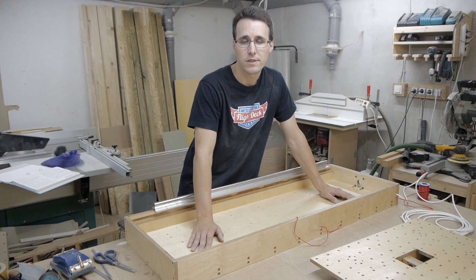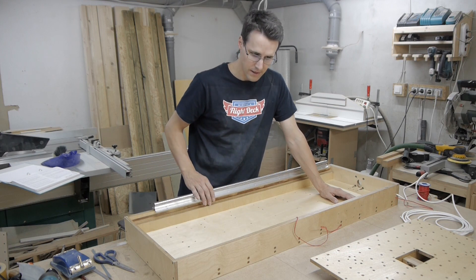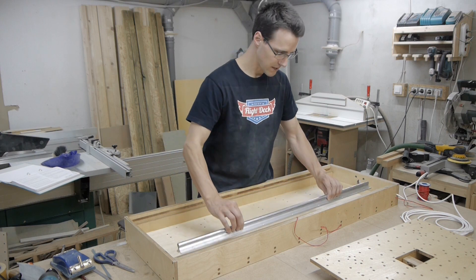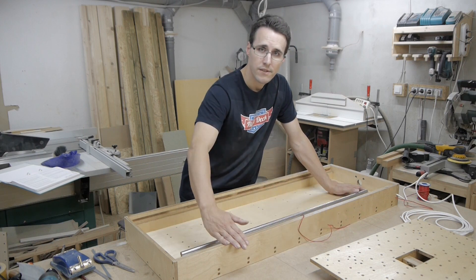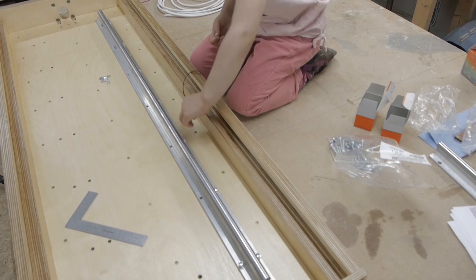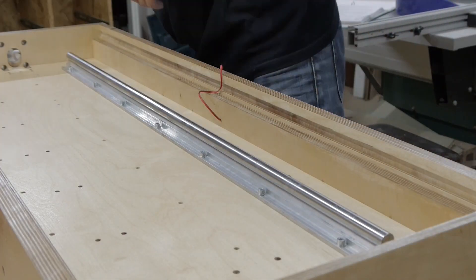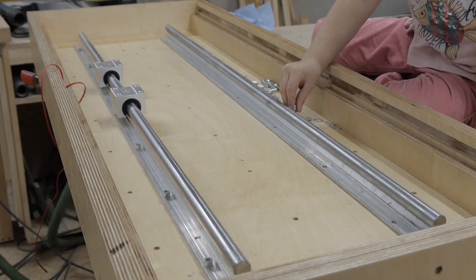In the building instructions you will find a best practice description of how to install the rails and the Y-carriage. You start by installing this rail and tightening it parallel to the side of the frame. You should clean the guides before further installation and lubricate the bearings as well as the ball screw.